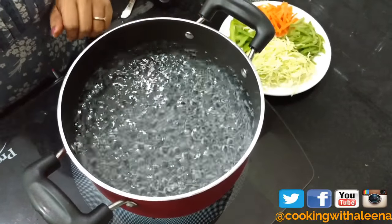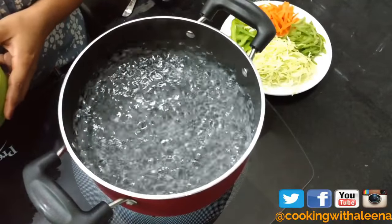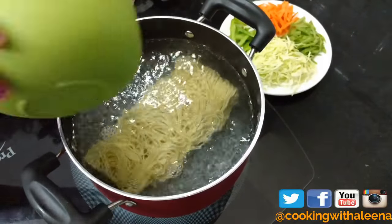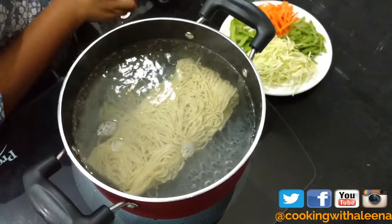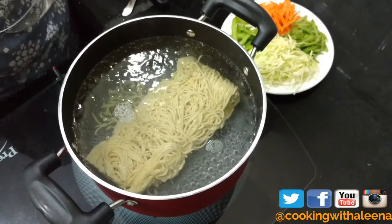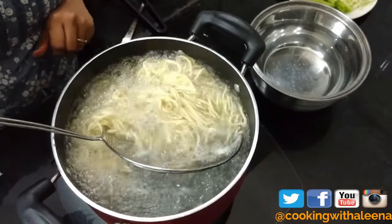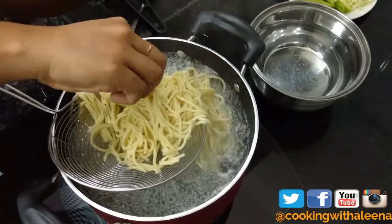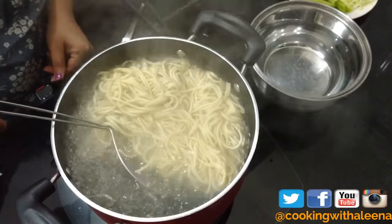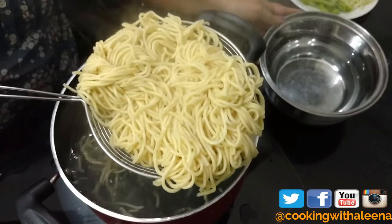While my chicken is cooking, in a pot I have around 10 cups of boiling water and to this I am going to add in some store-bought haka noodles. Make sure the water is really boiling when you add the noodles. I am not going to cook the noodles completely — just to around 85%. It's been 3 minutes and the noodles are perfect, so I am going to turn off the heat and immediately transfer the noodles into a pot of ice cold water.